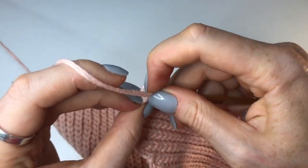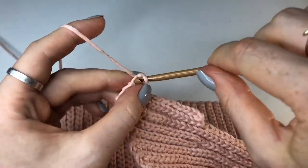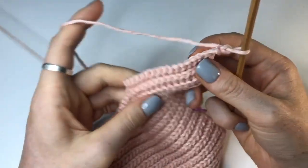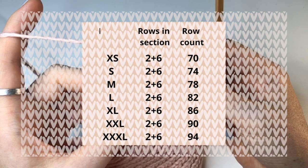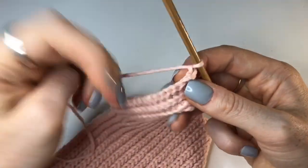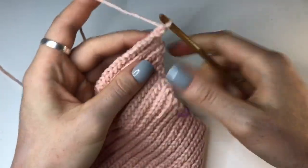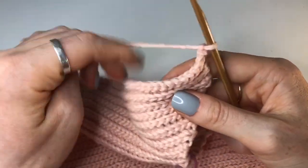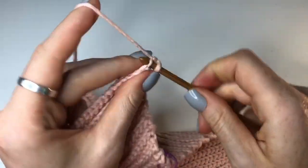That was row 68. For the next six rows we're going to do no increases or decreases, and that's going to be six rows for all sizes plus the two from those half rows. For an extra small you'll get up to row 70, small is 74, medium is 78, large is 82, XL is 86, 2XL is 90, and 3XL is 94. Now continue doing back loop slip stitches all the way down with no increases or decreases, just doing the straight ones like we did at the top. Go ahead and do the next six rows.